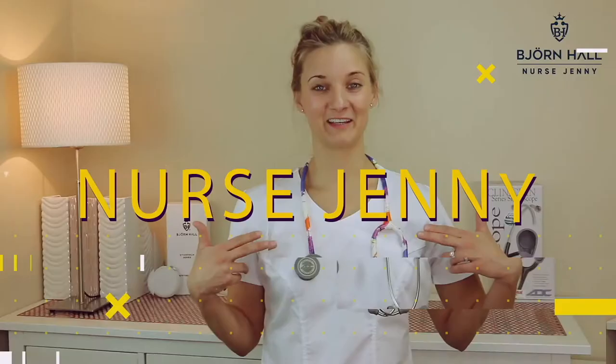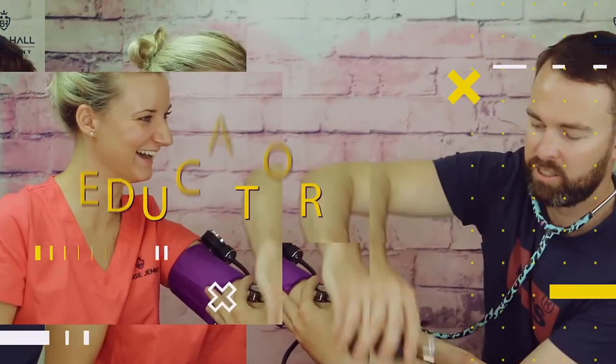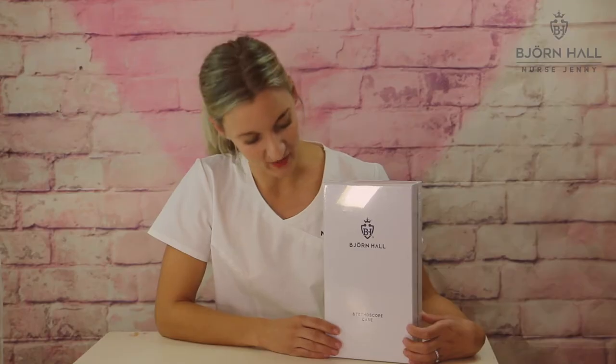Hi there, my name is Jenny and I am the founder of Björn Hall. I have created a stethoscope case to go with the stethoscope that I've also created. I can't wait to show you this stethoscope case, so let's get into the video.